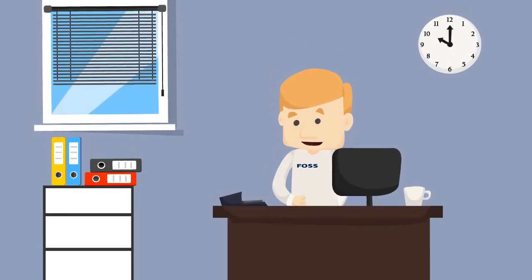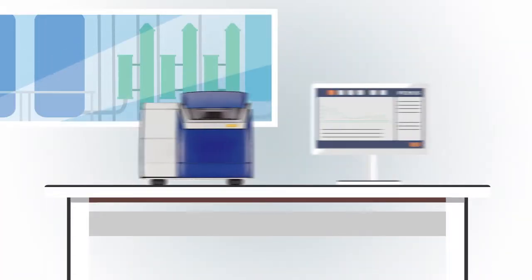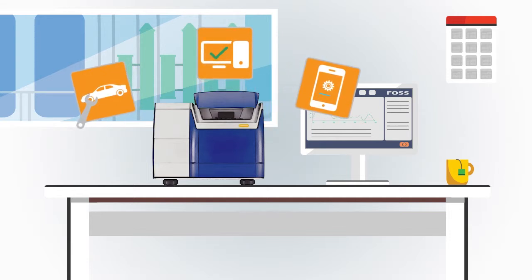Hi, I'm Alex, your local FOSS application specialist. I'm here to tell you about FOSS Assure. Your FOSS instrument is a well-oiled machine, but just like any other sophisticated equipment, it needs to be maintained in order to keep up top performance.